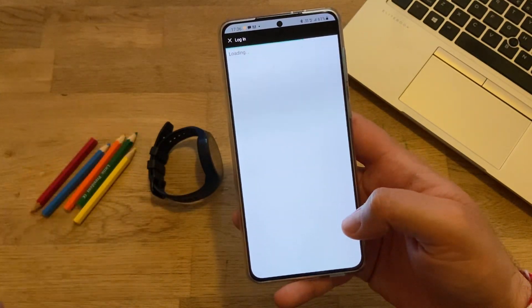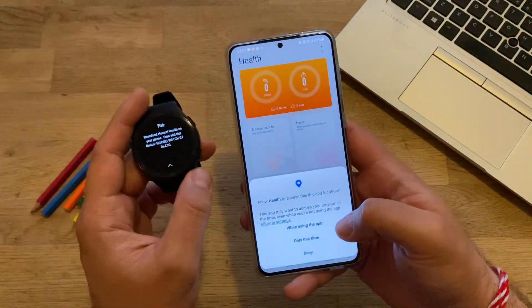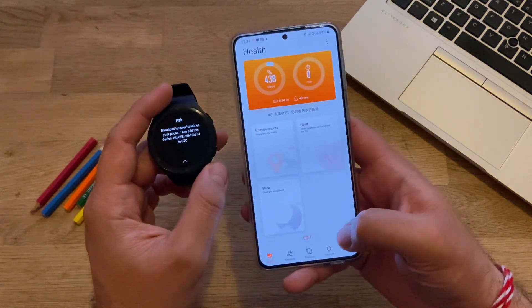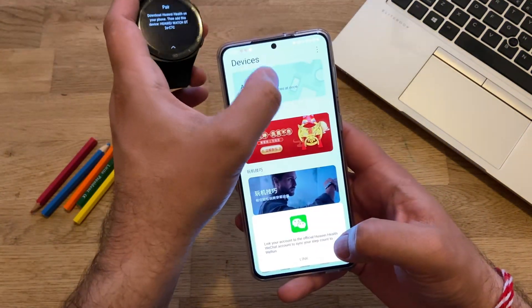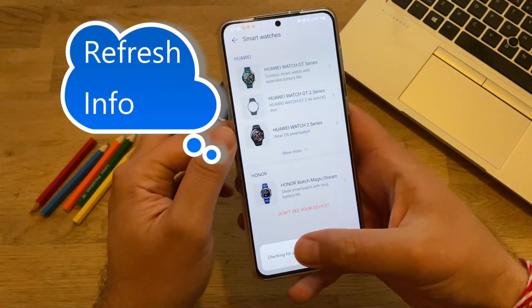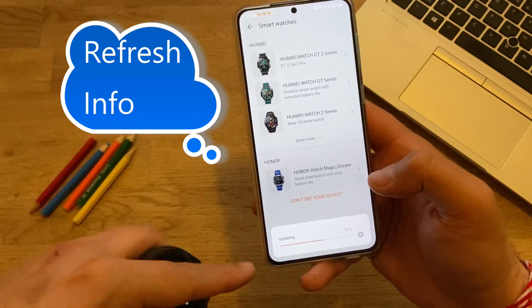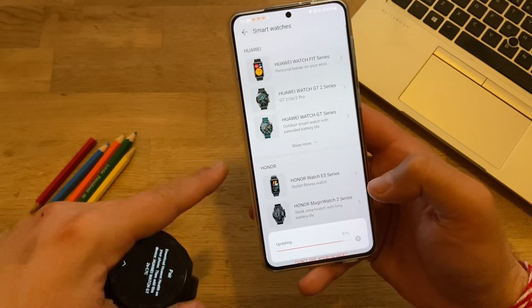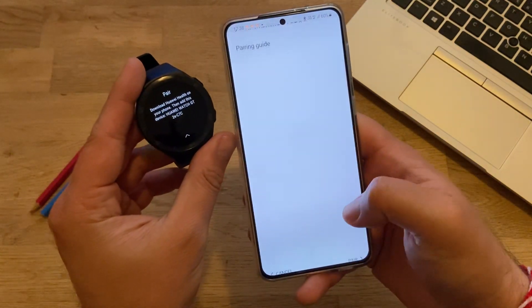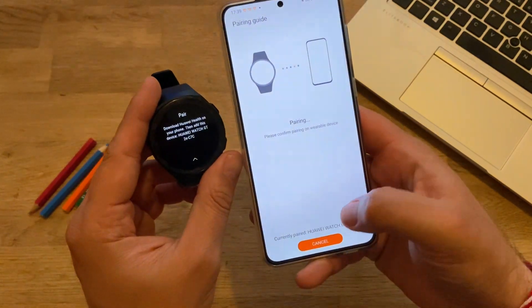I'm going to enter my login information and log in for the first time. This mod is the latest version that should actually work with installing multiple watch faces. I'll go to Devices and press Add. While you're in this menu you need to touch it to have all the definitions updated — without this you won't be able to pair the watch. It's very important that you allow the phone to perform this update. Now I can see all the nice icons — Huawei Watch GT2 series — and I'll click Pair.